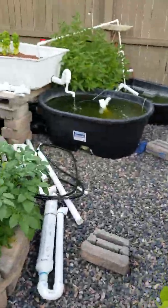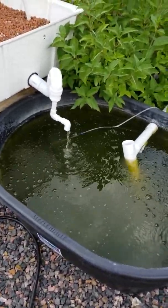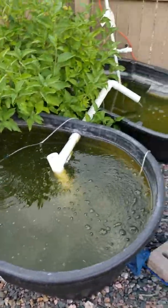Hi everybody, Dean here. I wanted to give an update on my aquaponics and the direction it's been going.